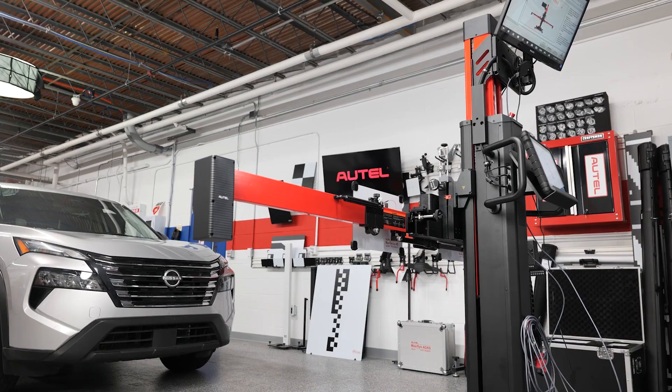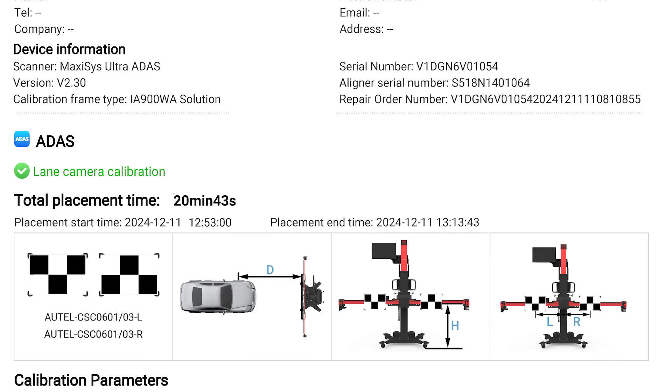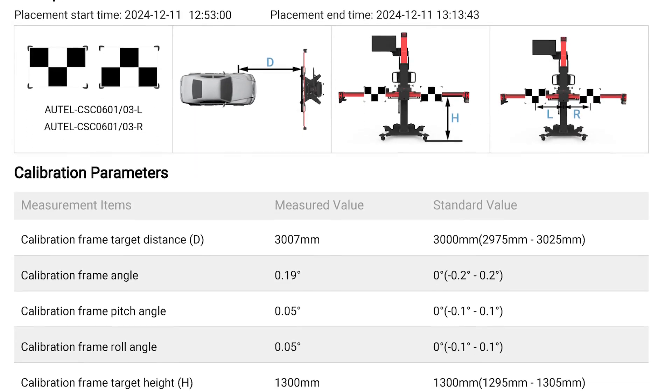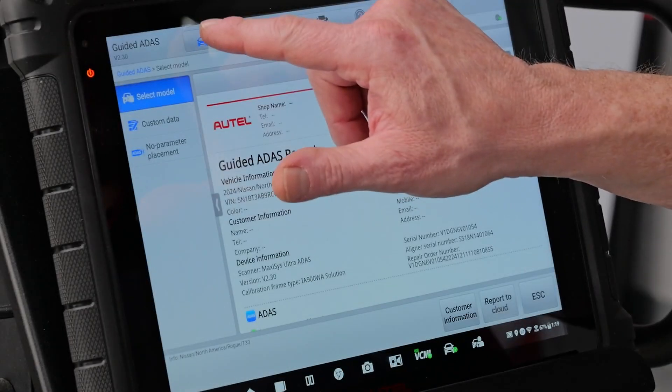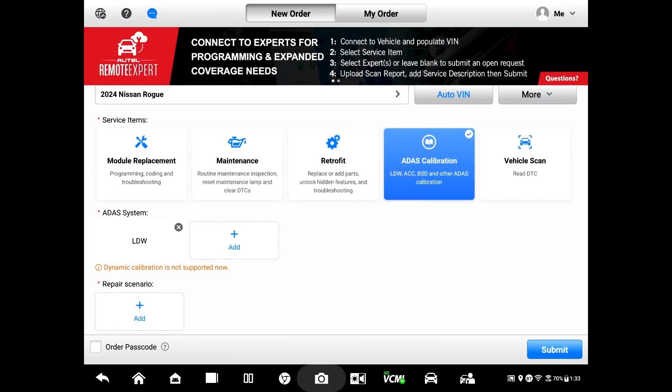After successful placement of the frame, guided ADOS produces a report that can be attached to a scan report upon completion of the calibration. Now that I've completed the setup, I'm going to exit guided ADOS and set up a remote expert order.